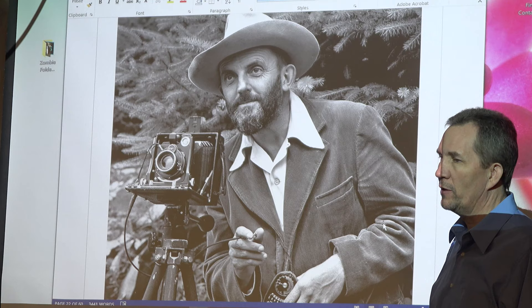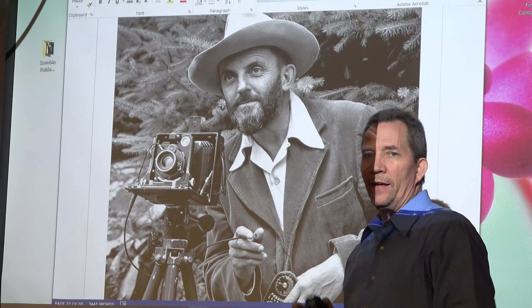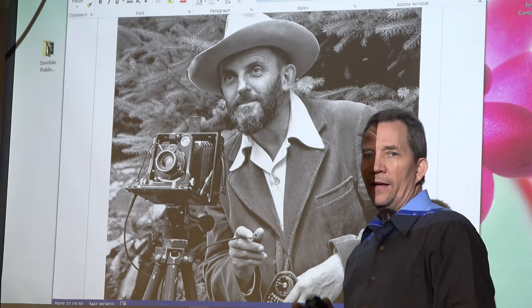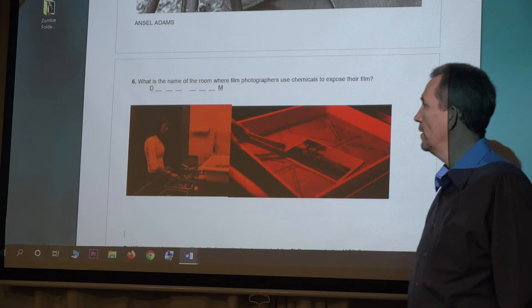Ansel Adams was a truly skilled artist. Today we take a photo, look at it, notice it's too dark or out of focus, and adjust. He couldn't do that — he took the photo with no idea what it really looked like except for how well he knew his craft. He'd send the film in, maybe 300 miles away to Denver or Salt Lake City, and look at the image maybe two weeks later. He really had to know what he was doing.